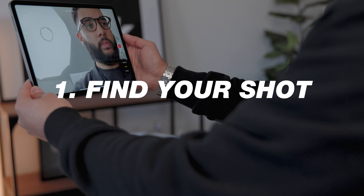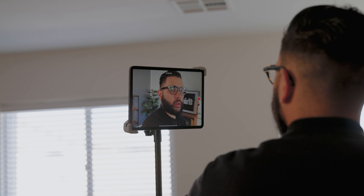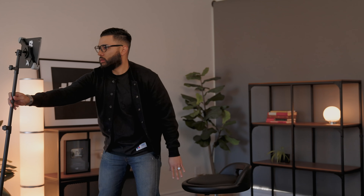Let's jump into it with tip number one, and that is finding your shot. Take your iPad or your tablet, put it on selfie mode, and use the screen to walk around your space, your office, or your home, and find the best looking shot possible. I'm just using my office here, and by simply changing the angle I was shooting in, I found a much better looking shot. Make sure there isn't too much clutter behind you — you want a cleaner backdrop so you don't distract the viewer's attention from your face.